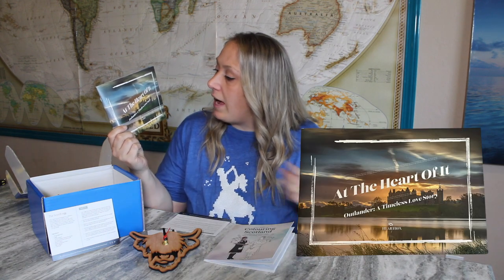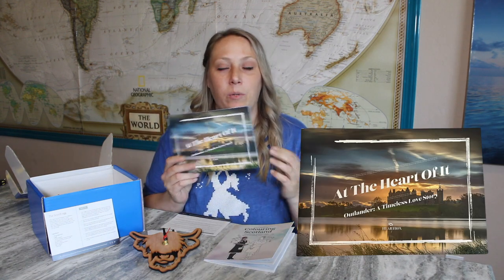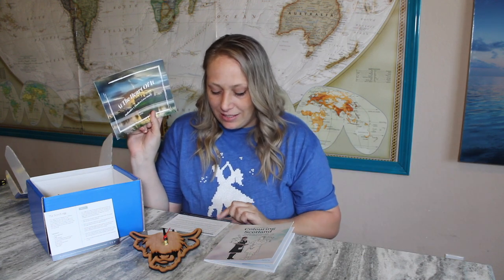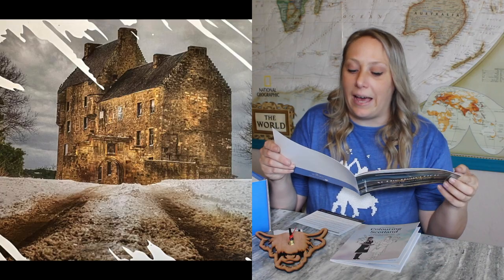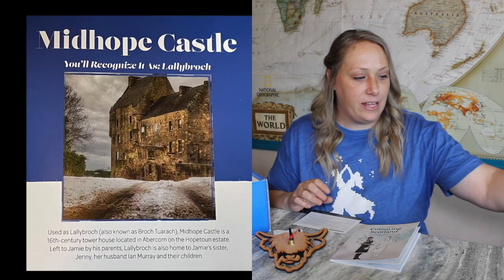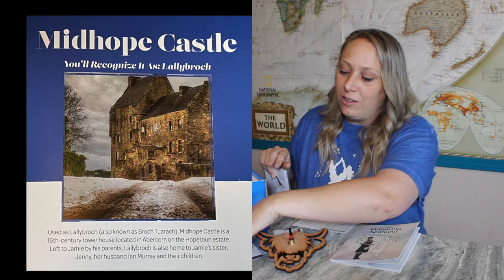There's also a bonus gift this month. It says: 'At the heart of it — Outlander, a timeless love story.' Outlander was last month's theme, and this is a bonus gift included in this month's box. The card reads: 'We hope you love the extra gift which highlights how Outlander has shown the spotlight on our beautiful home.' It's Midhope Castle, used as Lallybroch in the show — what an awesome bonus item, a little touch of Outlander for those who missed last month's box.